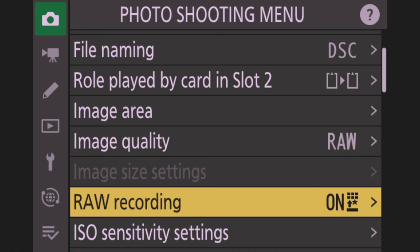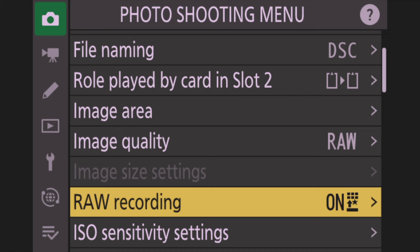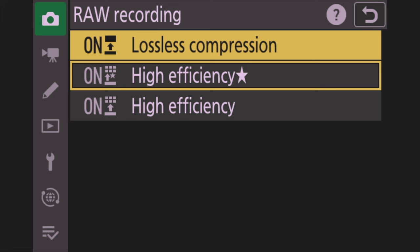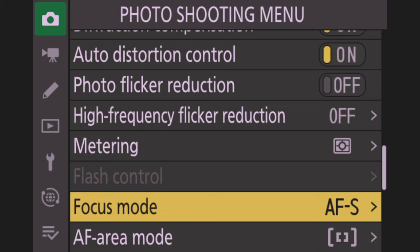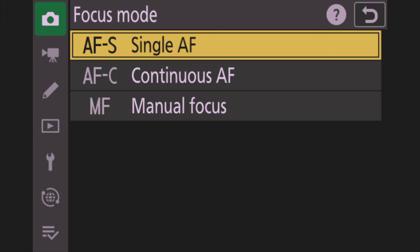Lossless compression also helps when I get into DXO Pure Raw — the more data it has to work with to recover colors and noise. Next, change Focus Mode to AF-C, continuous autofocus. AF-S is for single shot like landscapes, but for wildlife we want AF-C to track moving subjects. Then go down to AF Area Mode — I set my default to Wide Area L. That puts a box in the middle where the camera can find and lock onto a subject.